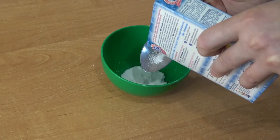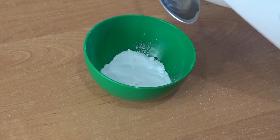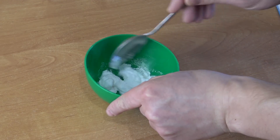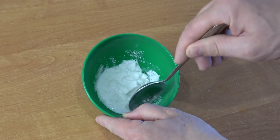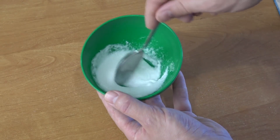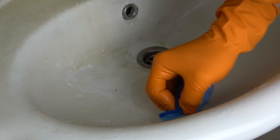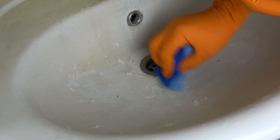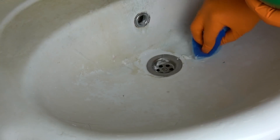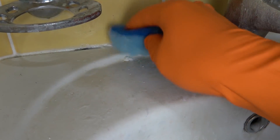Итак, порошок засыпаем в емкость, добавляем совсем немного тёплой водички, то есть разводим до состояния кашицы. Затем смачиваем умывальник горячей водой и распределяем кашицу на проблемные участки с помощью кухонной губки. Оставляем на 15 минут. При желании, для улучшения эффекта, можно пару раз в течение этих 15 минут немного протереть загрязнённую поверхность той же губкой с кашицей, но не вытирая насухо. Рекомендуем чистить именно губкой, но не щёткой — щёткой чистится хуже, да и брызги летят во все стороны.